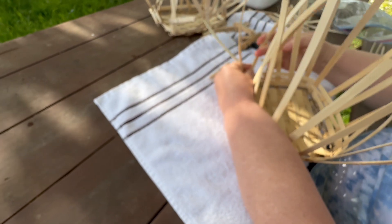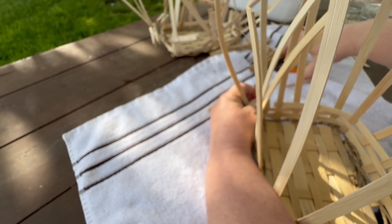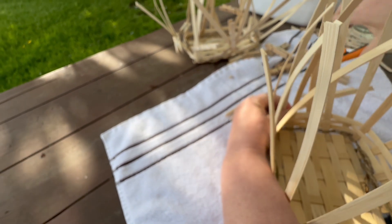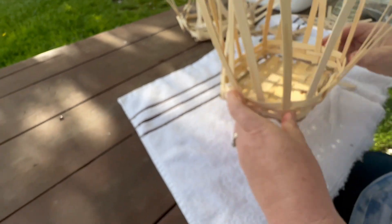I'm going to go around — see, that one ended up kind of hanging over the edge there. It doesn't hurt it, but I like it to hide, so I'm going to hide it. I'm going to bring that across and cut it there, so that's just going to flip right in there and hide. And now I have three rows on my basket.